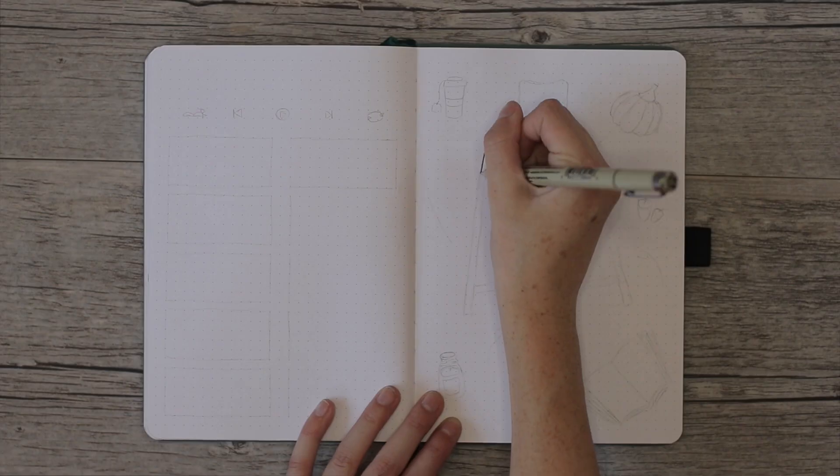Welcome back to Lolo Creates, my name is Lauren. Today's video is going to be my bullet journal setup for October 2020. I bounced back and forth between themes and took inspiration from a chalkboard in my room — it's kind of farmhouse meets fall vibes. I hope you guys enjoy this video, without further ado let's keep watching.